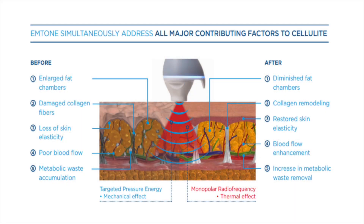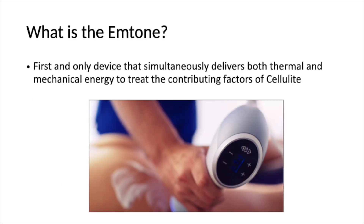After the M-Tone treatment, you end up with diminished fat chambers, collagen remodeling, restored skin elasticity, blood flow enhancement, and an increase in metabolic waste removal. M-Tone is the first and only device that simultaneously delivers both thermal — that heating effect — and mechanical energy to help treat the contributing factors of cellulite.